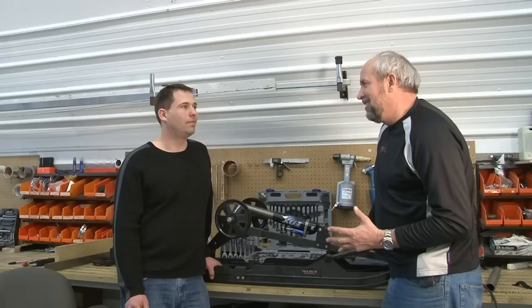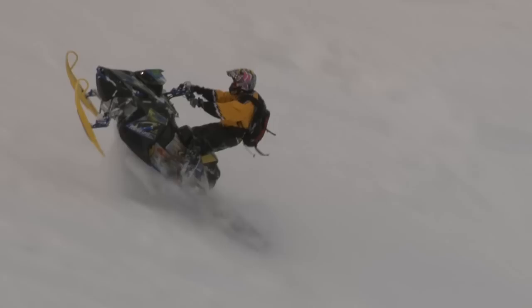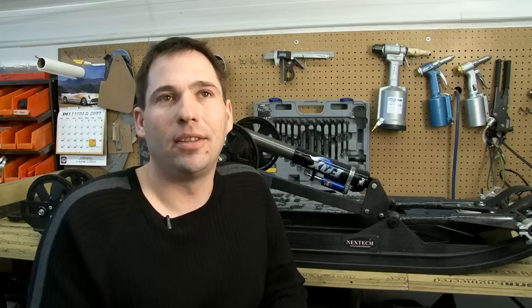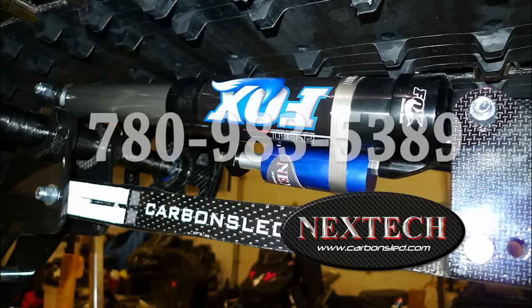A lot of people are going to ask: is carbon fiber going to be as strong as a conventional suspension? That's exactly why we use carbon fiber — because we know it's strong. It's stronger, more resilient. If you look at anything high-end — racing, airplanes, anything that's high-stress, high-load — it's carbon fiber nowadays. You can give us a call at 780-983-5389 or visit www.carbonsled.com.